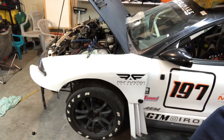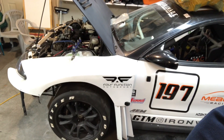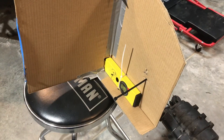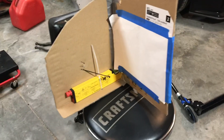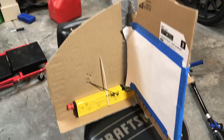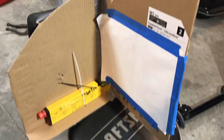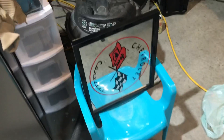I'll show you what you can do to check bump steer and a couple things you can do to correct it. So this is my homemade bump steer gauge. All it is is a laser pointer. You attach this to the wheel with some zip ties, make some sort of perpendicular piece, and then you bounce the laser off the mirror.